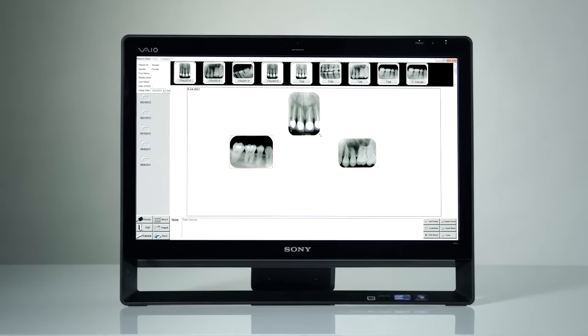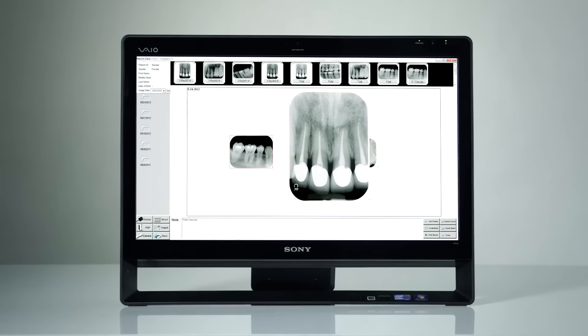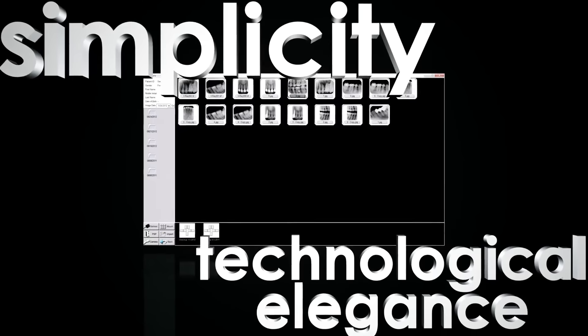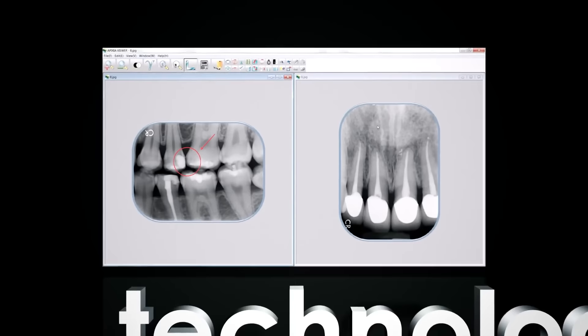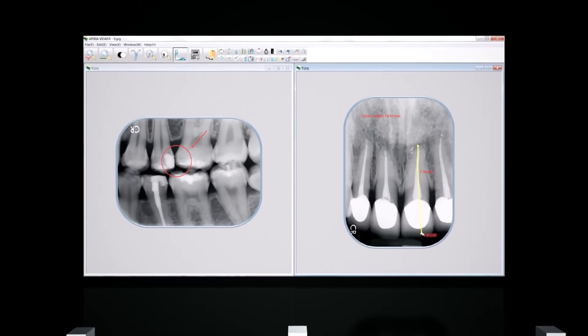Simplicity, ease of use, and an intuitive design were just a few of the things customers told us they wanted in their imaging software. The software delivers dozens of powerful features presented with simplicity and technological elegance that make the system a snap for every user.